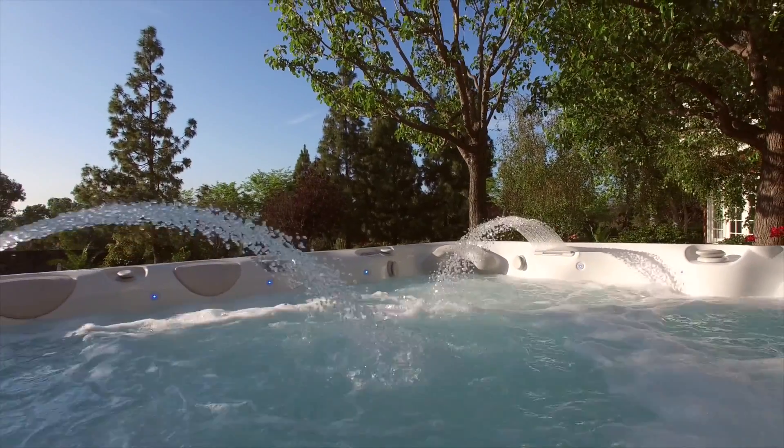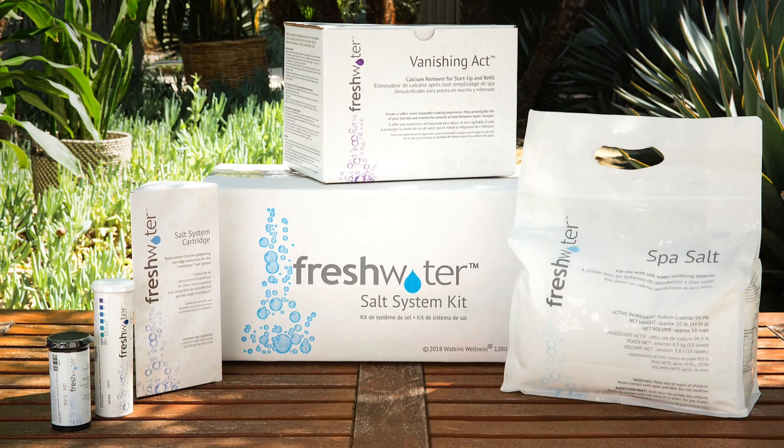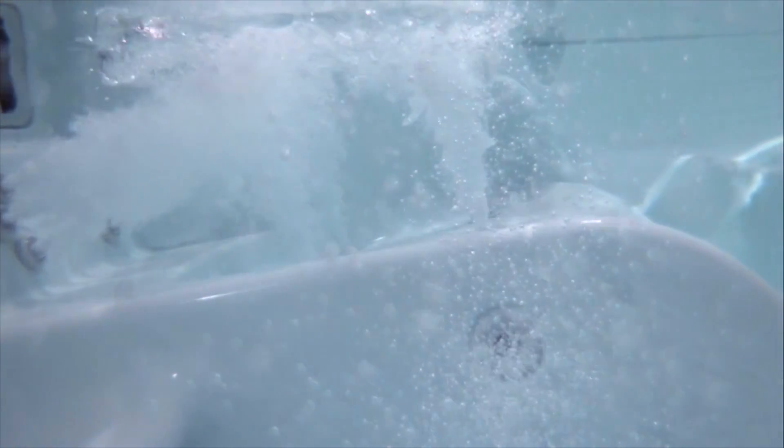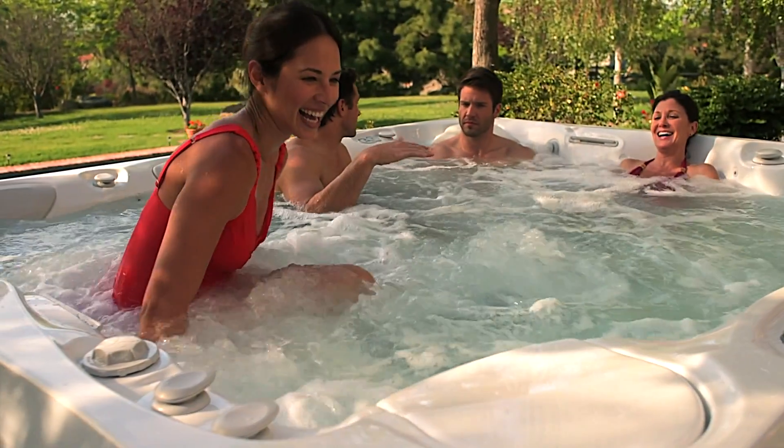Hello and thank you for choosing a Caldera spa with the FreshWater Salt System. Following these steps at startup will ensure the long-term success of your FreshWater Salt System. This process may take a few days, but feel free to use your hot tub during this time.